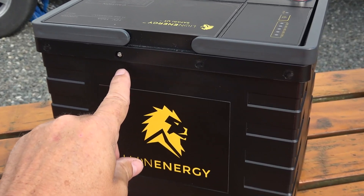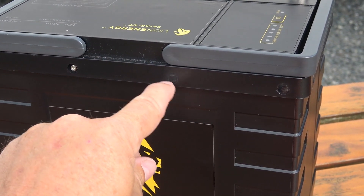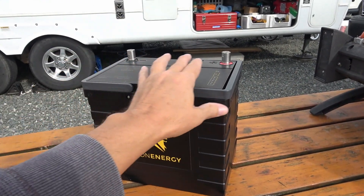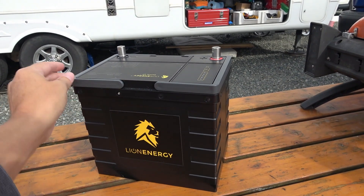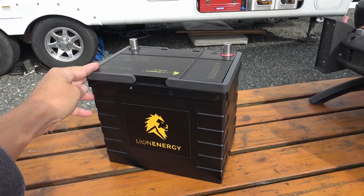I noticed they just have some screws on the outside. There are some rubber caps here you can easily pop off, and then they've got screws all the way around the lid — I guess in case they need to service them themselves. Some of them are probably sealed or glued, but these ones just have some screws around there. So let's pop it apart and get a look.